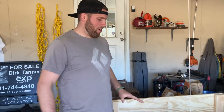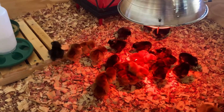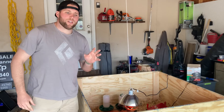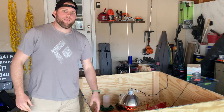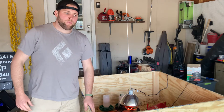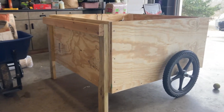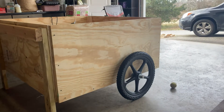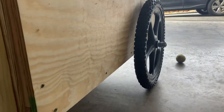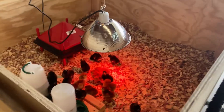We got those birds all in our brooder here and got their beaks dipped in the water and they're really just starting to explore around and have fun. I want to show you my chicken brooder setup. I've done a previous video on the brooder box build — I'll put the link above — but I put some wheels on this brooder box so I can move it around, and I made it big enough so that when these birds get close to going outside, they've got plenty of room to move around.